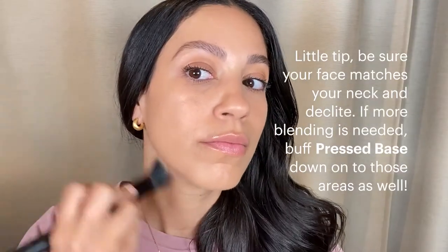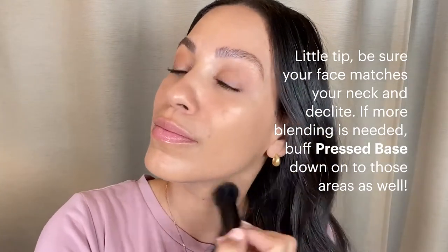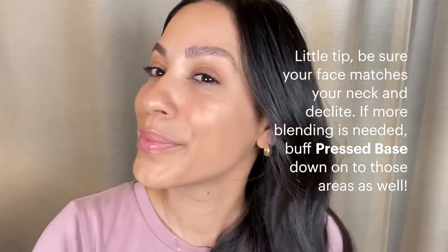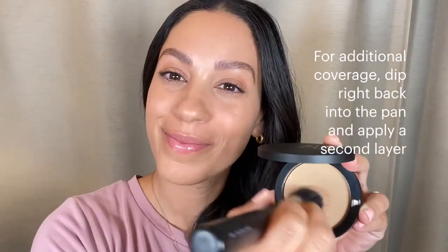Little tip: be sure your face matches your neck and décolleté. If blending is needed, buff that pressed base down onto those areas as well. And for additional coverage, dip right back into the pan and apply a second layer.